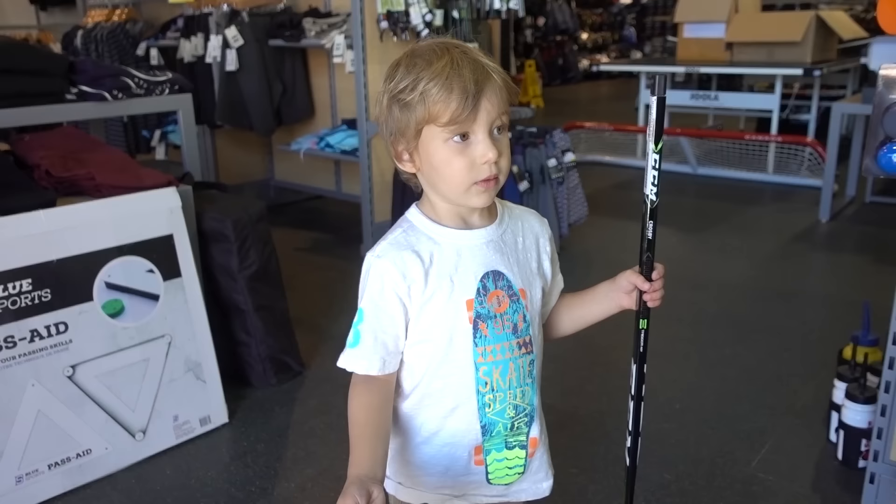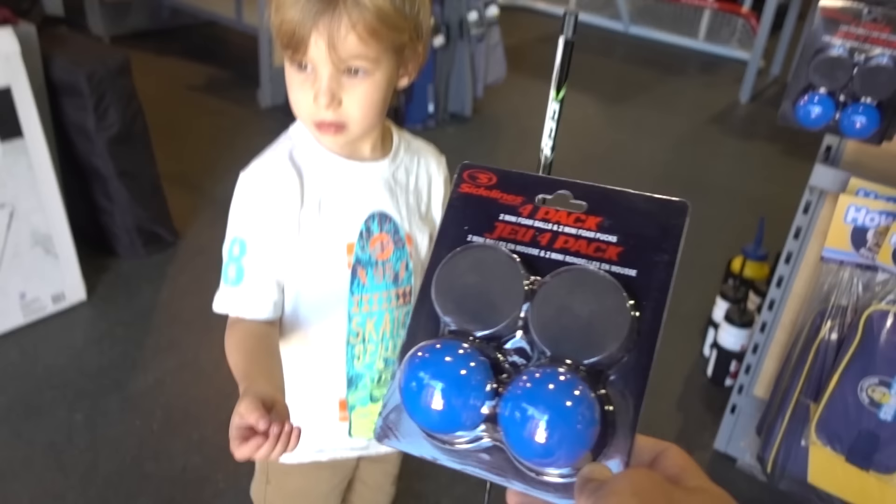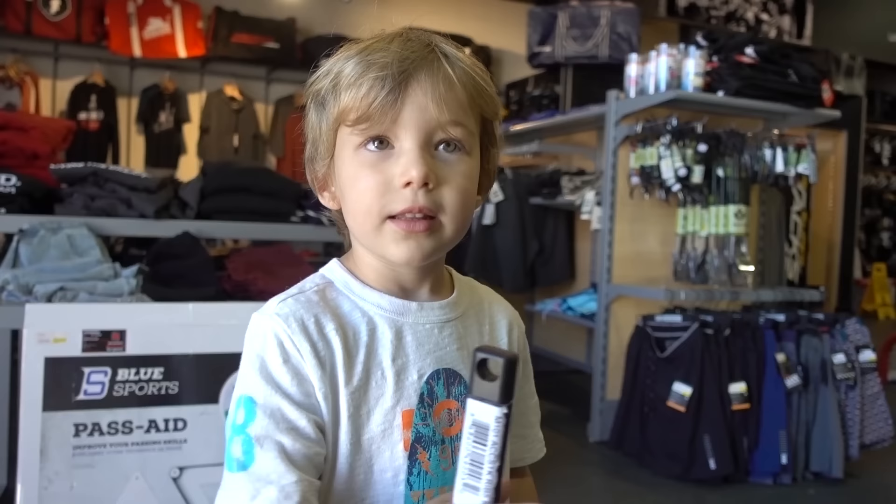Let's see what Mason picked out. Mason, what'd you get? I got you some lolly balls. That's actually not a bad idea. For the little guys, just get some fun balls, mini pucks, a stick that's about the right height. Let me see that stick, Mason. This is a good time to talk about the right stick height. And now we need some gloves. We're going to talk about hockey sticks first.